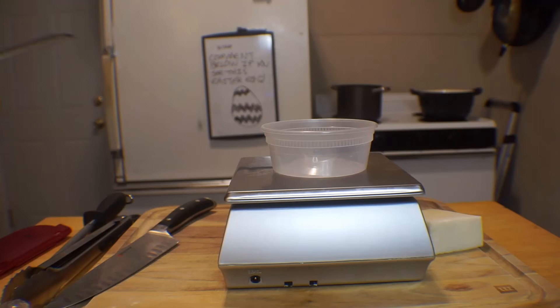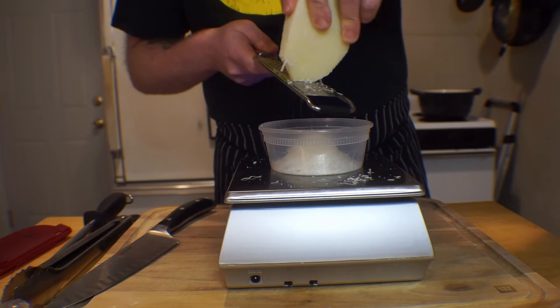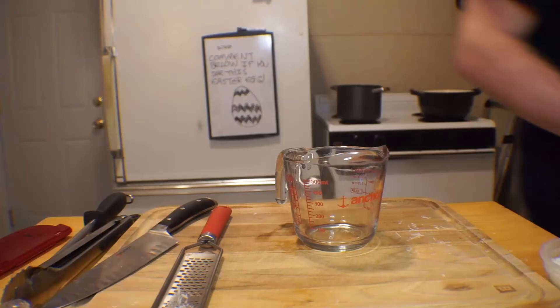Carbonara sauce is typically made with Pecorino Romano cheese. Substituting Parmigiano-Reggiano is fairly common and perfectly acceptable. I don't particularly care which one you use, just please, for the love of God, spring for a block of the real stuff — not that pre-grated sawdust that barely even qualifies as cheese. The difference when you grate it yourself is more than noticeable. Grate four ounces of cheese and get your eggs out of the fridge.